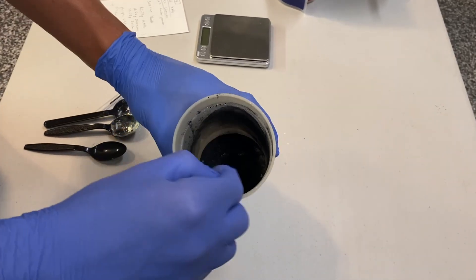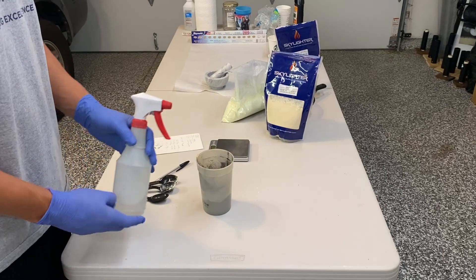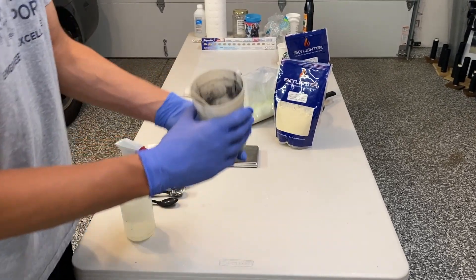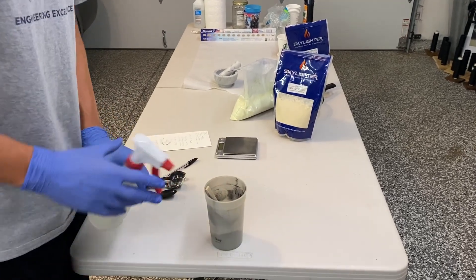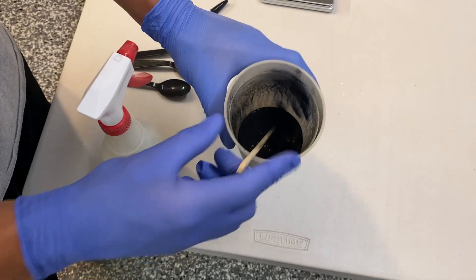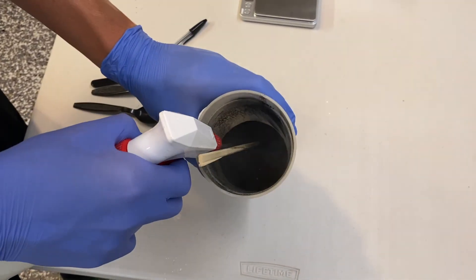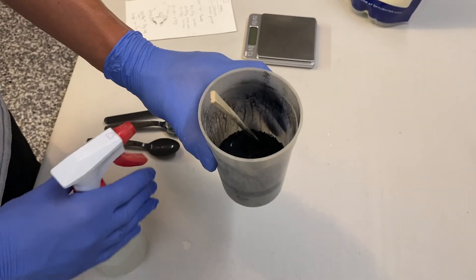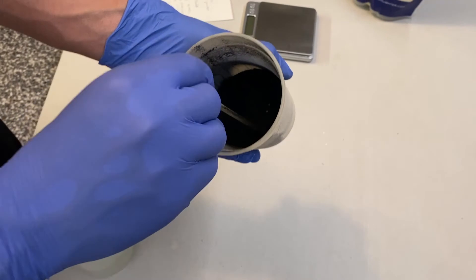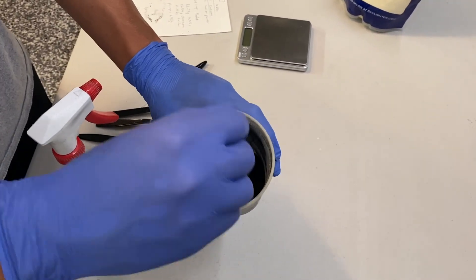Then you're going to want to get yourself isopropyl alcohol and make a spray of 50% isopropyl alcohol and 50% water. Keep slowly misting it and mixing it until it starts to clump up into a ball. Make sure you don't get it too wet or else it's pretty difficult to get it through the sieve properly — just get it so it clumps up. Then you can run it through the sieve in a twisting and circular motion, and I'm using a 20 mesh sieve.